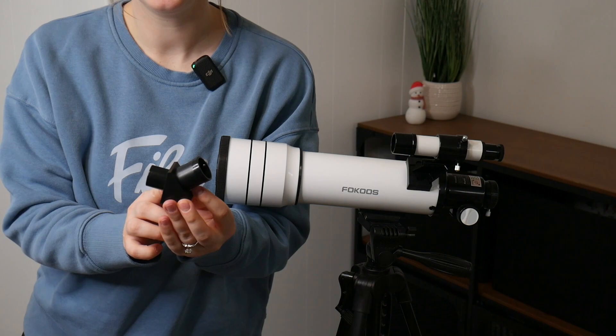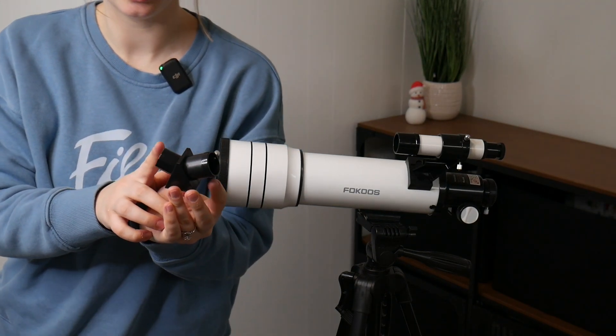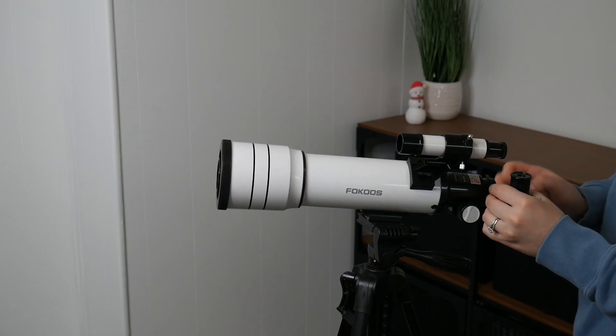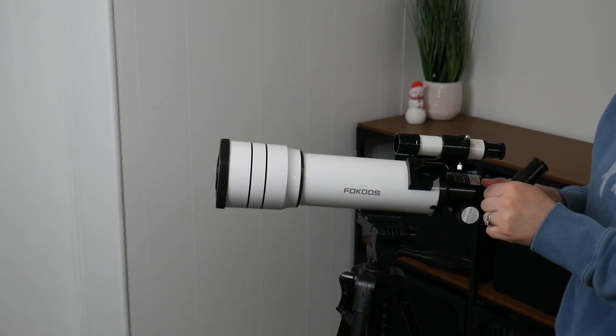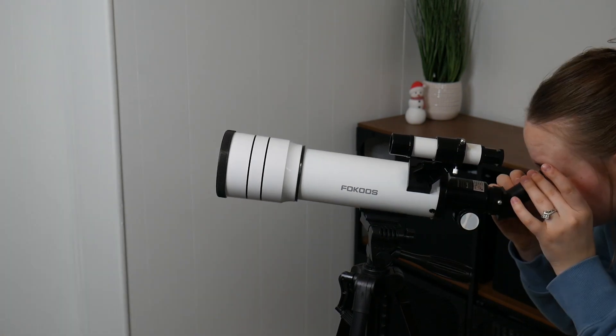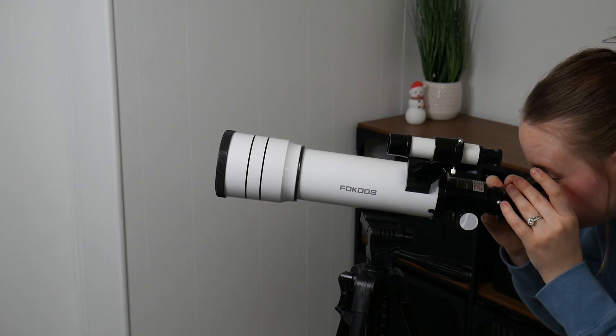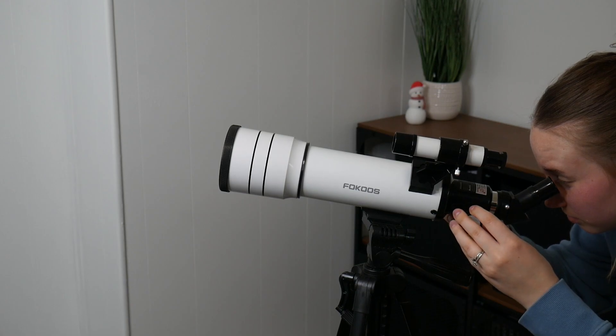I went ahead and removed both dust covers from our zenith mirror, and I'm going to go ahead and pick an eyepiece to put inside. The user manual recommends using the 20 millimeter eyepiece when you first start, just for observation, and then you can gradually replace the eyepiece with higher magnification to make your view clearer. So here I am inserting the 20 millimeter eyepiece as well as the zenith mirror.